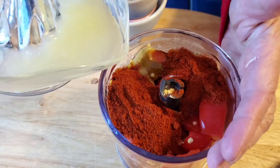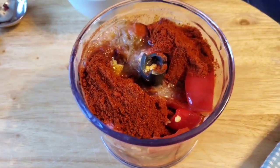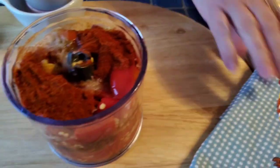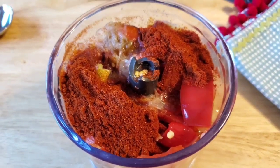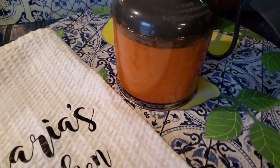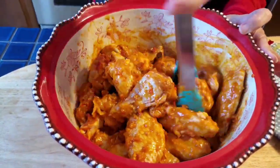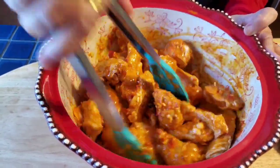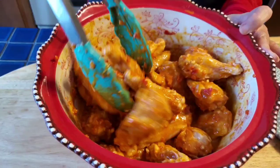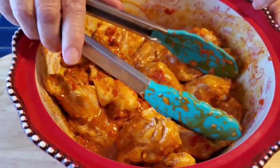Everything in Portuguese cooking has to have paprika. Let's blend it now. Half of the marinade goes into these wings — look at these wings, they're going to be delicious. Get all that garlic and pepper flavor in there. I'm going to let these marinate for a good couple of hours at least, or overnight in the refrigerator. You can use this same sauce when you make Peri Peri chicken on the grill or roasted in the oven.